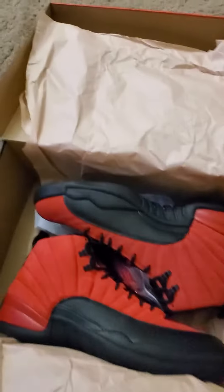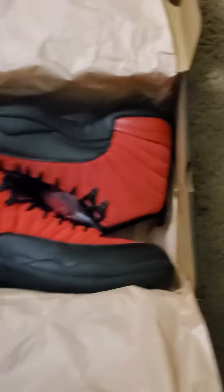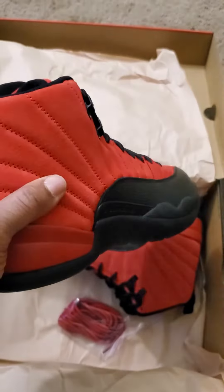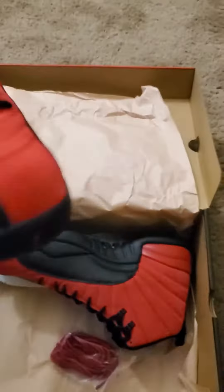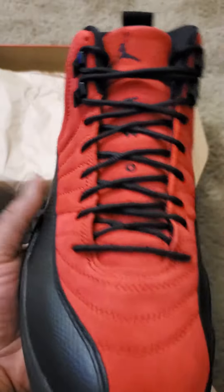What it do, what it do — got these Jordan 12 Reverse Flu Games. They look way better in hand than pictures. Yeah, them pictures didn't really do them no justice. You can't go wrong with red and black. Yeah, these are nice.